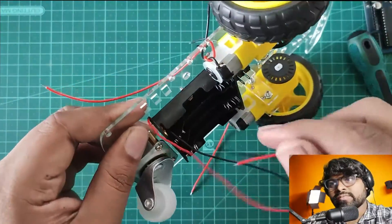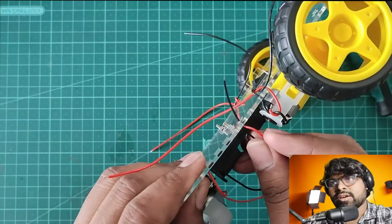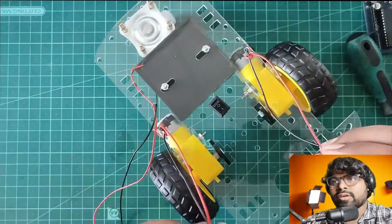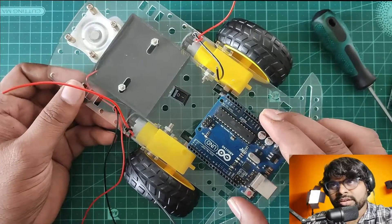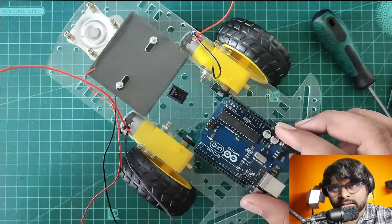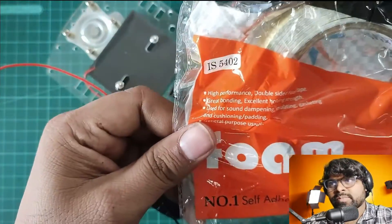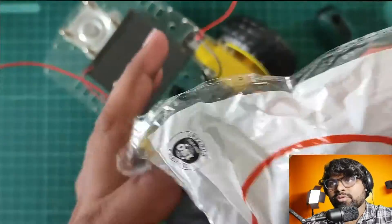Let's take the wire to the top surface of the chassis. What I'm going to do is connect the motor wire and battery connector to my motor driver and the Arduino. The connection diagrams will be displayed in this video. I'm using foam tape for sticking the motor driver and the Arduino board on the surface of the chassis — I'm not going to use screws.